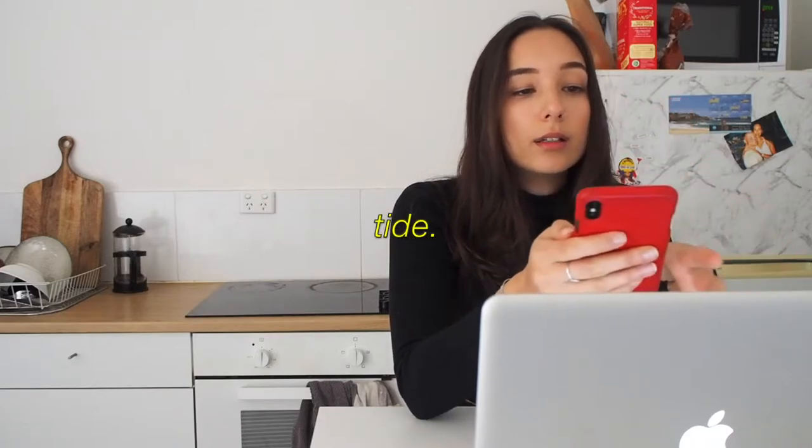I found this app called Tide. It's not sponsored or anything, but I've really been liking it. There are different settings: focus, sleep, nap, and breath. I've been using the focus setting. It basically does the Pomodoro for me — I click on 25 minutes, choose a sound, and start the timer. It plays music that helps me focus, then asks me to take a five minute break and reminds me when to get back to studying. I swear it's been helping me so much with focusing.